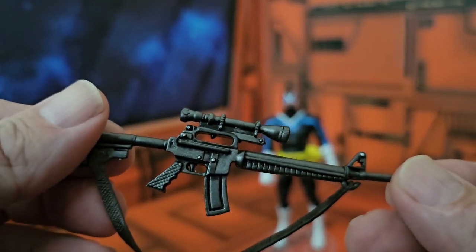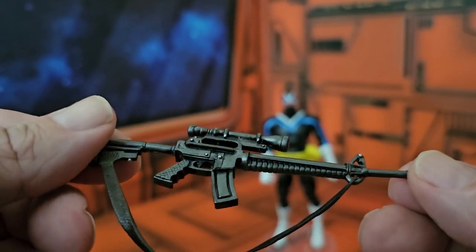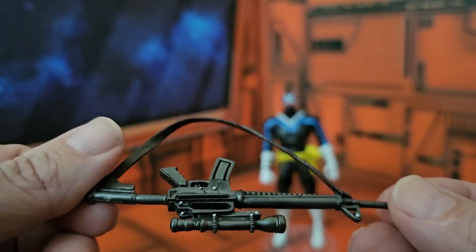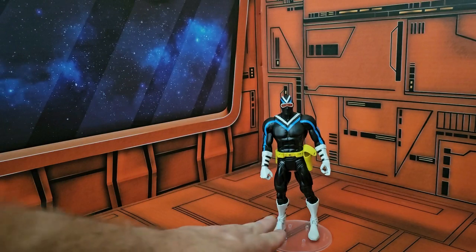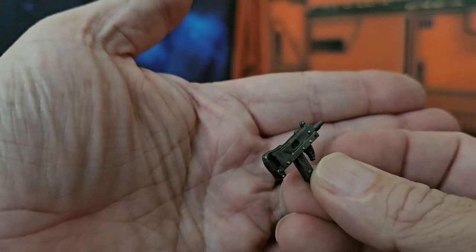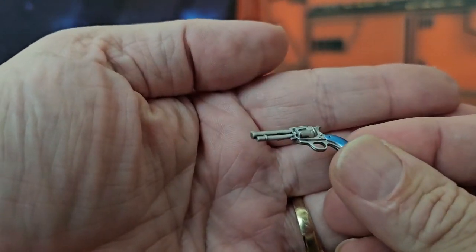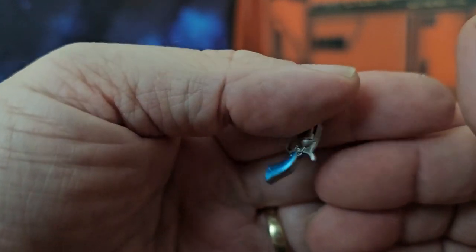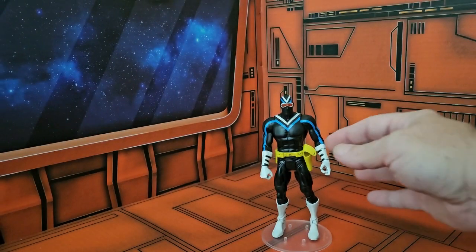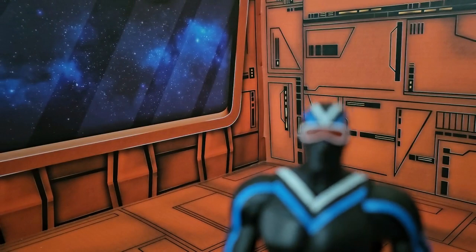This rifle has a scope on it — an M16-type weapon with a 30-round clip. He also comes with a little Uzi-type machine gun, and he comes with a pistol with a blue handle.